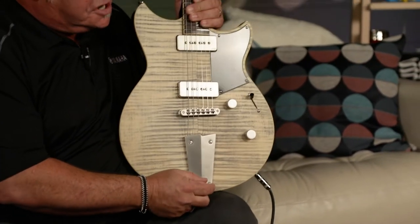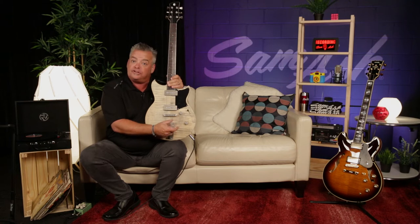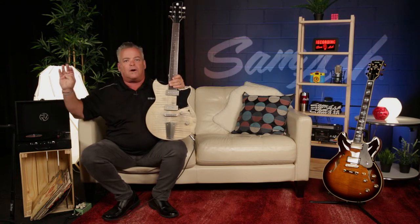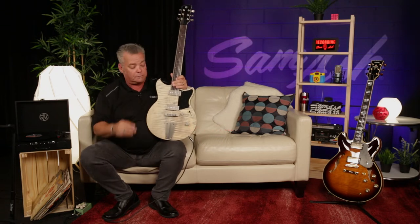We do a little secret here. On our tone control, we're going to make this a base contour control. When I pull the switch up, it's going to drop some of your base frequencies down. You want to be as far away from the base player as possible — this is going to help you do that. That is the dry switch, the Yamaha proprietary dry switch, exclusively on every Revstar.